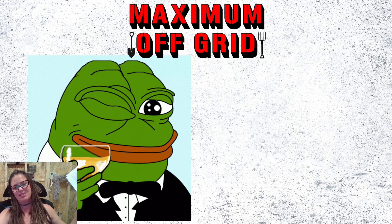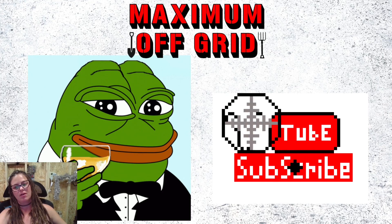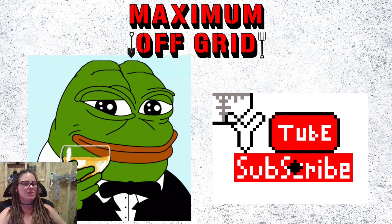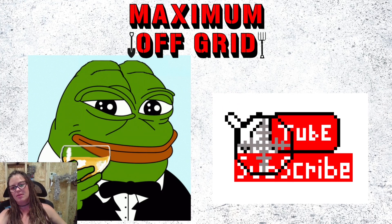We're at the end — thanks for making it through all that information. Remember to subscribe to my channel; I am working hard on releasing new, fresh content. Like this video if you liked it, and share it with friends and family who will find it useful and helpful. This is Regina with Maximum Off-Grid, signing out.